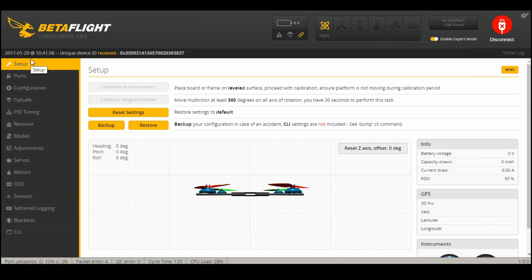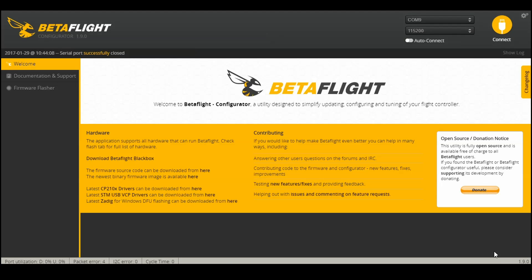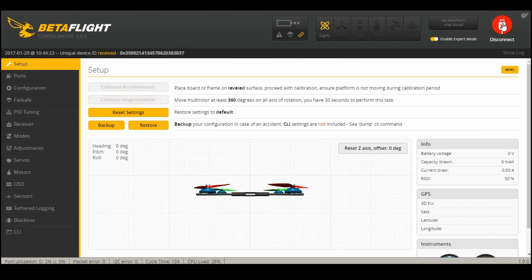Now we're in Betaflight — go over to the ports tab and you can see I have it enabled. I had it hooked up on UART3, and I just go to smart audio — TBS smart audio — and that's the one you'll use for the TBS. When I do my video on the IRC Tramp, that's the one you'll use for that. So you just select smart audio under peripheral, save and reboot. Now you're ready to do all those fancy things I showed earlier. It makes it a lot easier at the field to change your channel and power, and it makes it less ambiguous when you know exactly what frequency you're on and can set your goggles to the exact same thing.